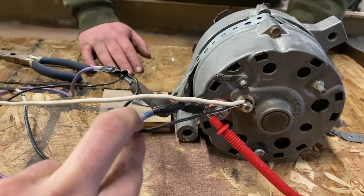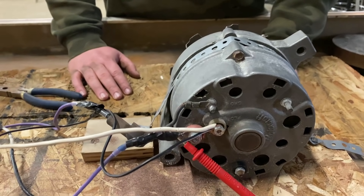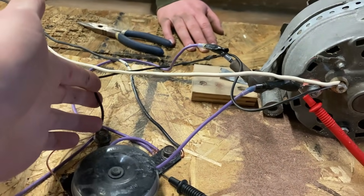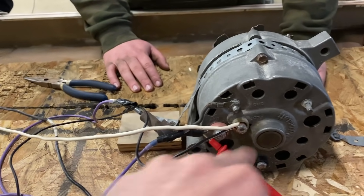That's what this loop is right here — once the alternator is going and it's starting to create its own electricity, we disconnect the battery over there, and this wire here will allow the alternator to feed itself power to the field post.